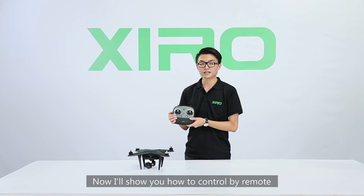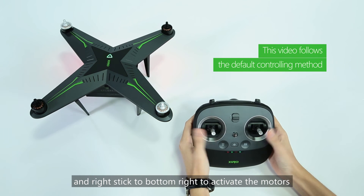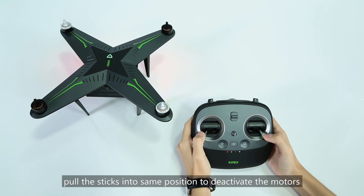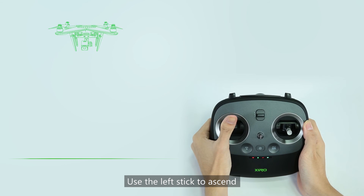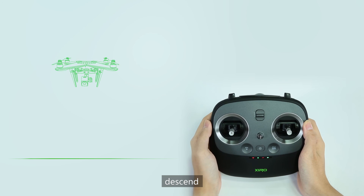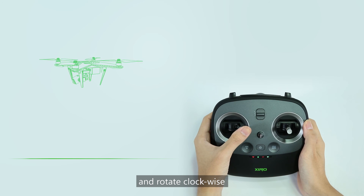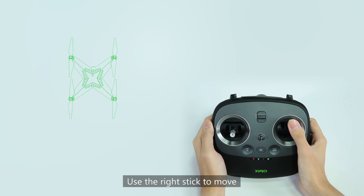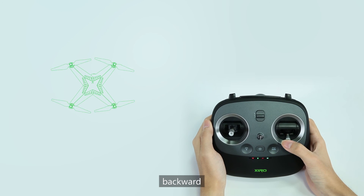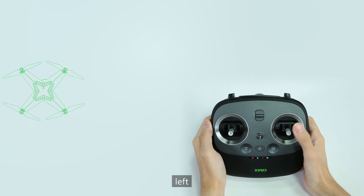Now I will show you how to control the drone with the remote. Pull the left stick to bottom-left and the right stick to bottom-right to activate the motors. Pull the sticks into the same position to deactivate the motors. Use the left stick to ascend, descend, rotate clockwise, and rotate counter-clockwise. Use the right stick to move forward, backward, left, and right.